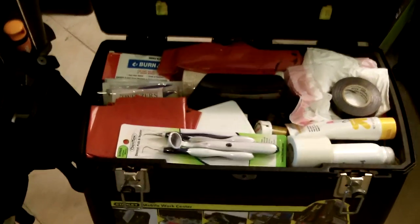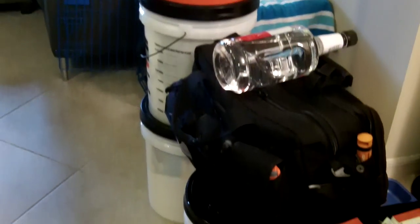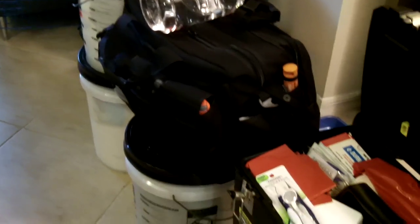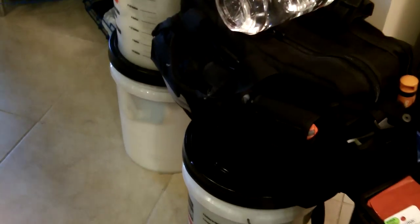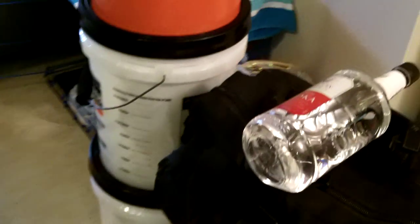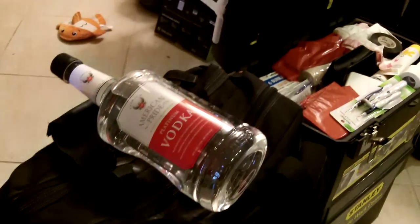Next to water and food, these items can mean life and death. We're going to be talking about SELCO from the SHTF School — one of the modules I've listened to a few times — where he talks about his experiences during the Balkan War and some of the major items that were important to them during their one-year SHTF.